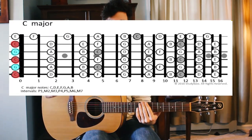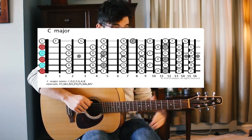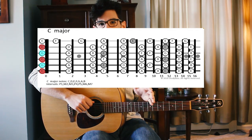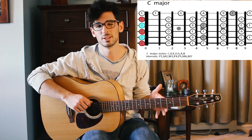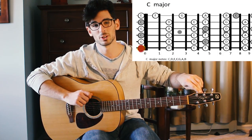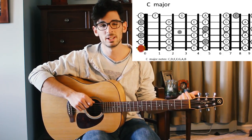I'll throw up a diagram on the screen and go through the strings and how you get to each of them. So first of all, this is C open tuning. You down-tune your sixth string — the string closest to your face — from an E to a C. That's two whole steps, so it should end up sounding like this.